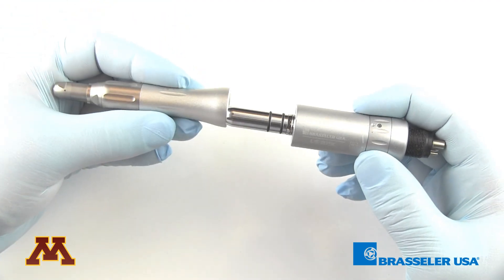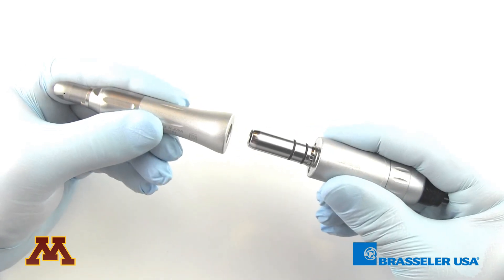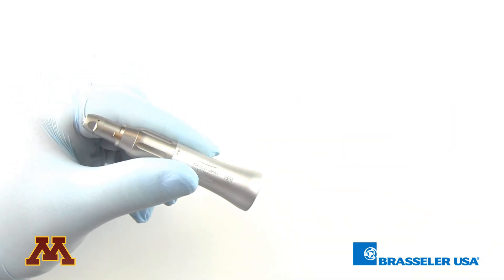The various attachments snap on with a quick, easy connection. In order to remove them, all you do is pull and the attachment comes off.